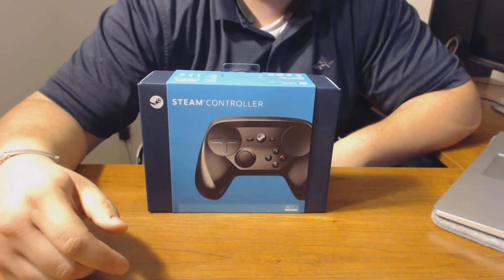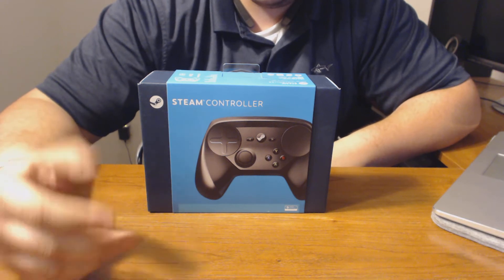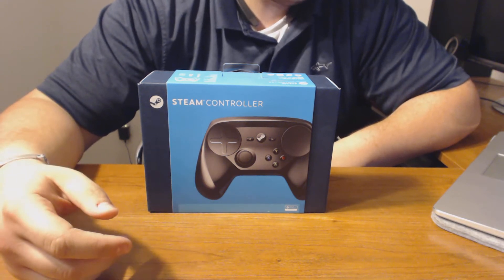Hey, what's up guys? It's Glow Burp again and today I have another unboxing for you guys. It's the Steam Controller.